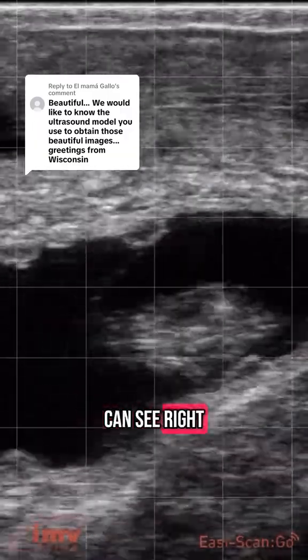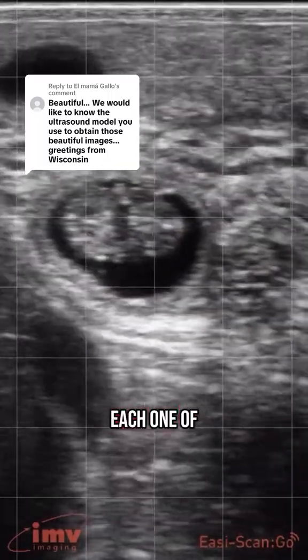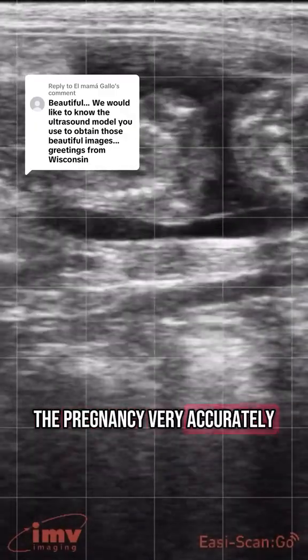Check out the heartbeat that you can see right in the middle — that little flicker. This one is even smaller. Each one of these squares is a centimeter, so I can age and stage the pregnancy very accurately using this measurement on the screen.